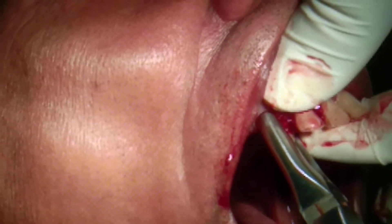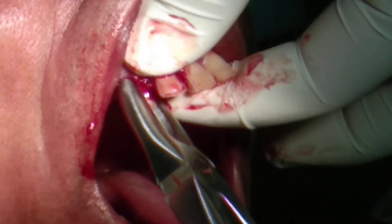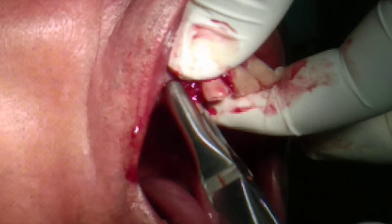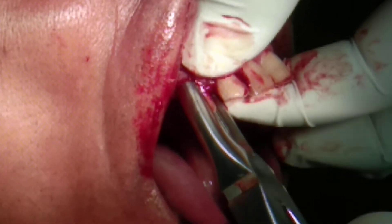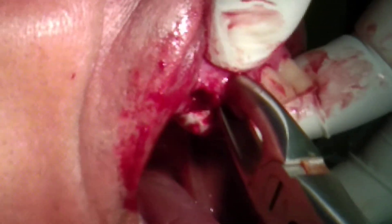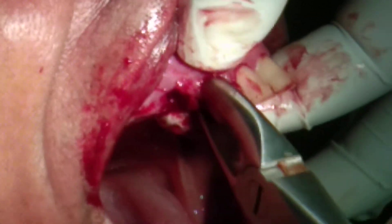Canine will have a long root, so you have to be very careful about it. Again, figure-eight motion — and this is comparatively easier.